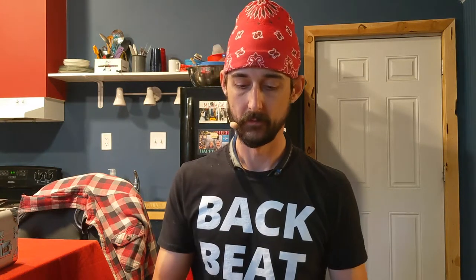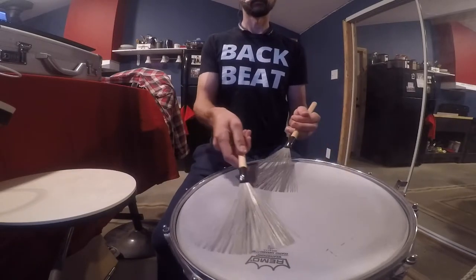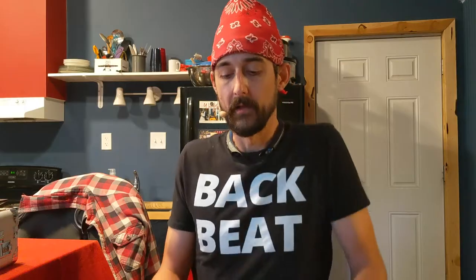Especially as the tempo speeds up, I'm noticing that these accents are getting pretty sloppy, especially in my left hand because that's my weak hand and it's just less good than my right hand. So I'm going to play this pattern a little slowly to show you exactly what I'm talking about. I'm at 56 beats per minute in my ear, but I'm going to play this sort of half time so you can see what's up.